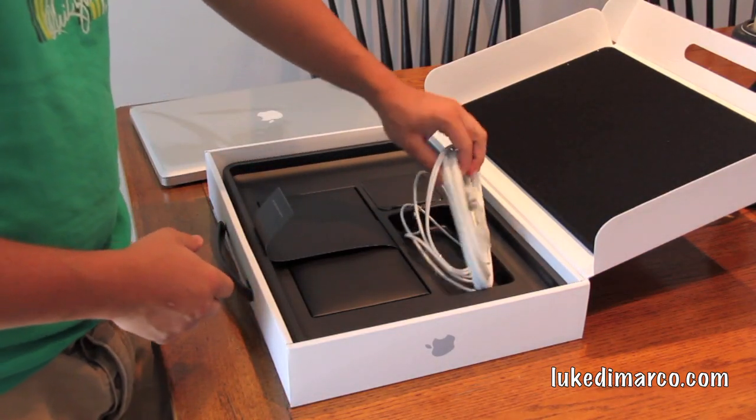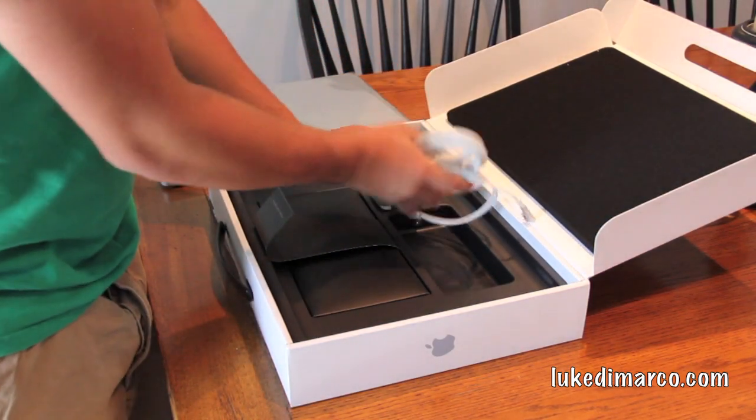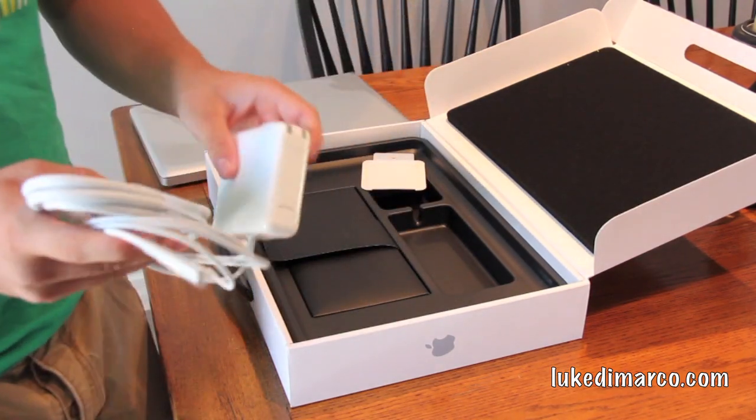Apple wanted $210 for an extra four gigs of RAM, so I just bought an extra four gigs for $79 on Newegg.